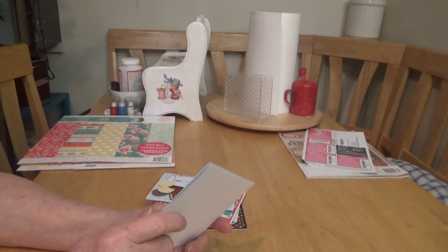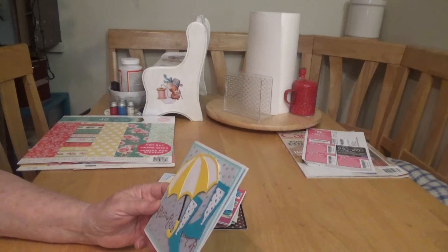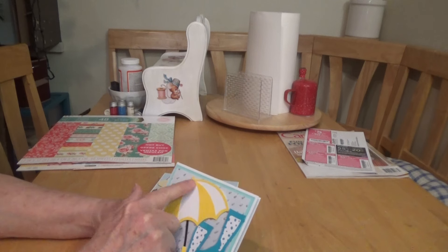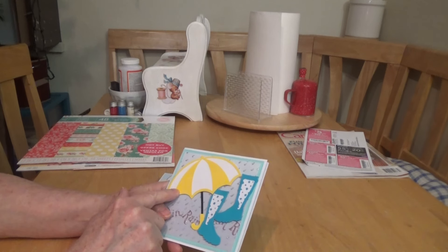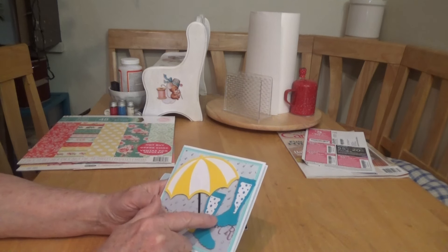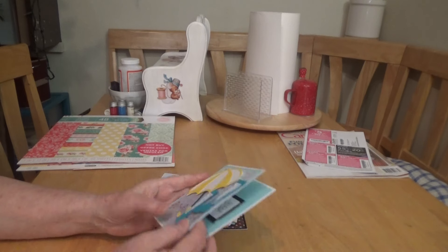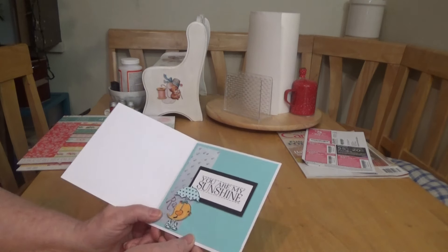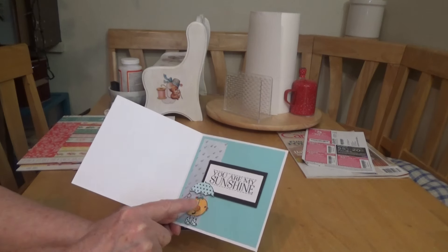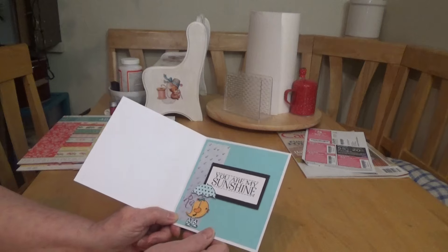I had made a similar card for Shonda and had some leftover supplies, so I made another one for this challenge. The die cut is from the Cricut. The oval or frame dies might be Spellbinders — I'm not sure. On the inside I put a strip of paper with 'You Are My Sunshine,' and this cute little bird with an umbrella is from Gina K Designs.